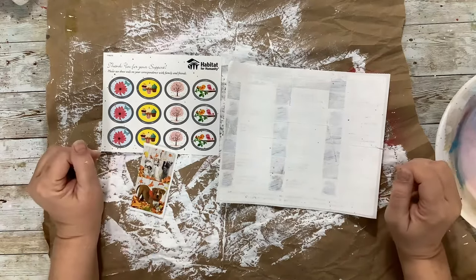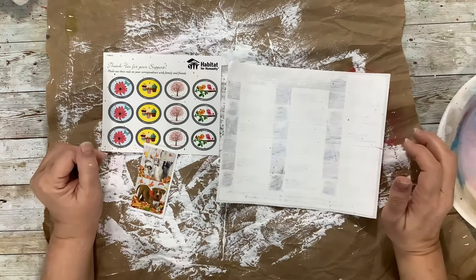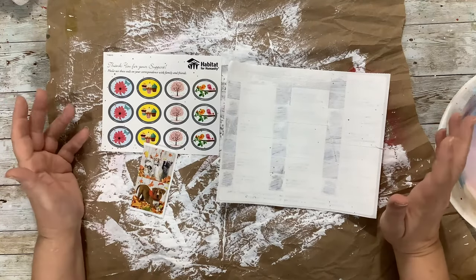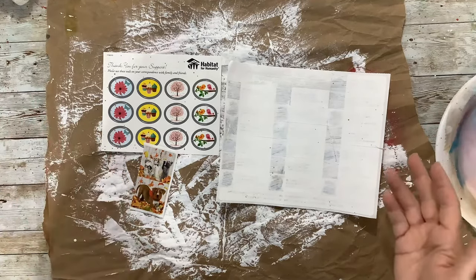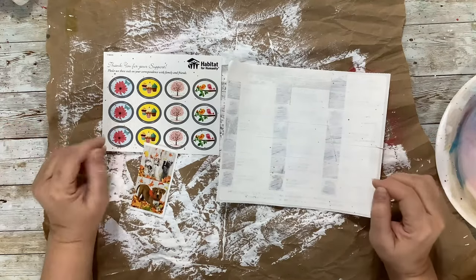Hello, I'm Jenny. Welcome to my channel where we focus on using ordinary materials to make beautiful things. Today we're going to turn something from junk mail into something kind of cool — stickers that we can use in our junk journals, happy mail, or things like that.